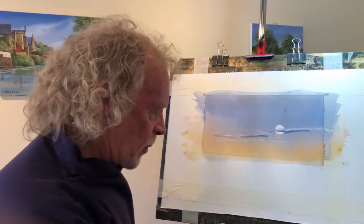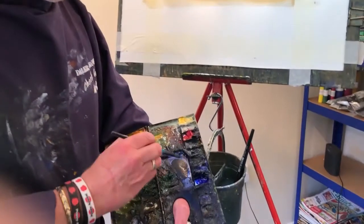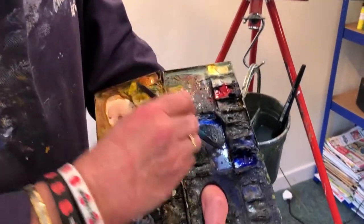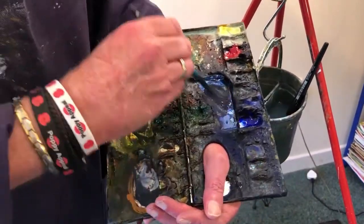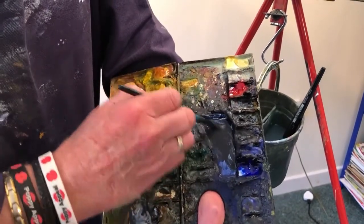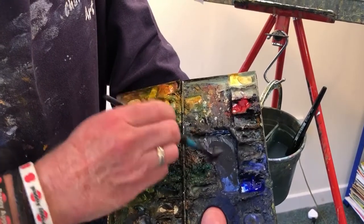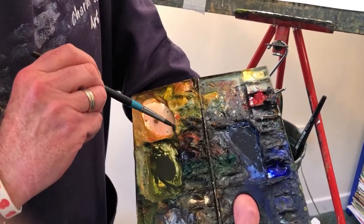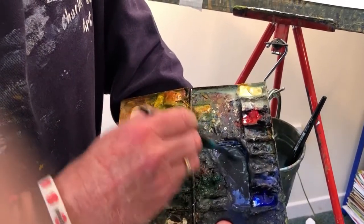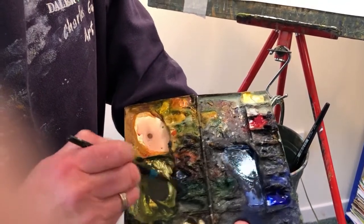Now I'm changing to my number eight round brush, and I've got ultramarine blue and burnt sienna. Remember I only use eight colours in total ever — not just for this painting, but ever. That's all I carry. Well, nine really because I've got the sand as well — the Charles Evans sand — a very, very useful colour. Now into that ultramarine blue and burnt sienna mix I'm adding the tiniest touch of Hooker's green. I don't want much — just so it's not quite black.